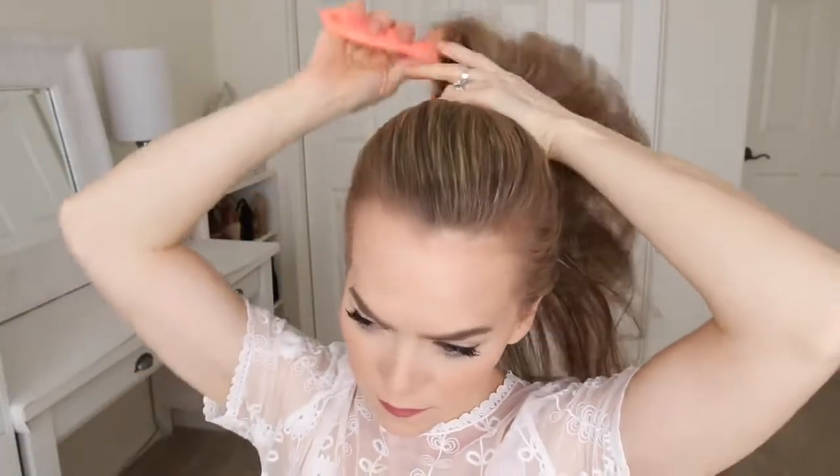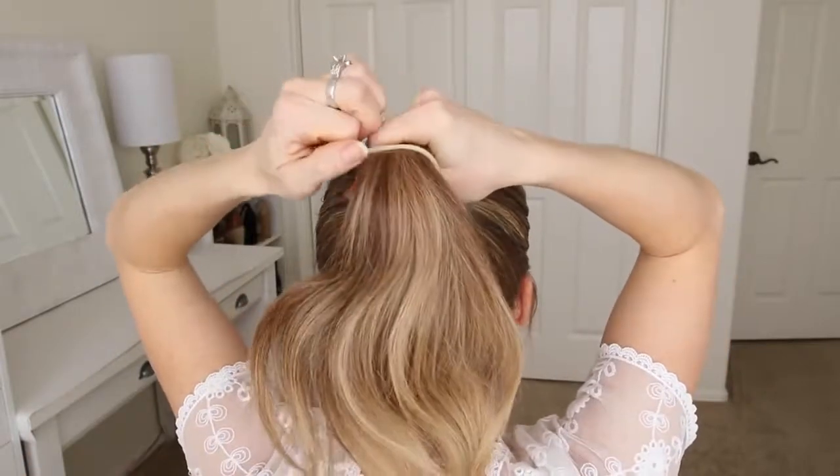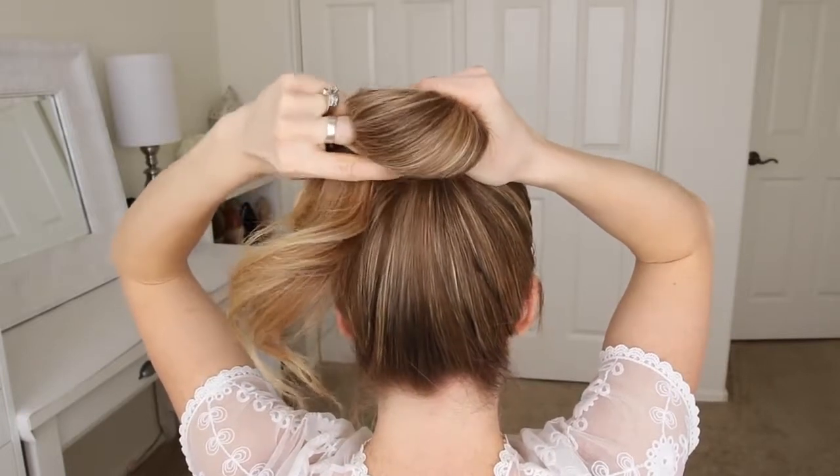For the first bun, I'm going to start by brushing all of my hair up towards the top of my head. Then I'm going to take a hairband and slide it halfway over the ponytail. Now I'm going to pick up the ponytail with my thumb and pointer finger, and then put my pointer finger into the hairband.